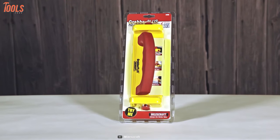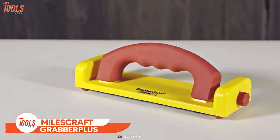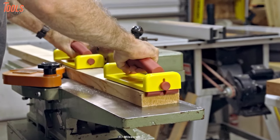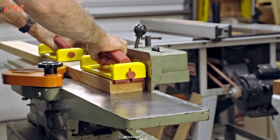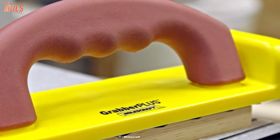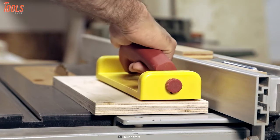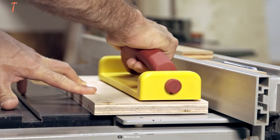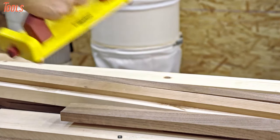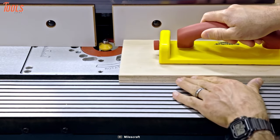Every professional carpenter will love this tool — the Miles Craft 3405 Grabber Plus. It's perfect for great control when using router tables, table saws, jointers, and bandsaws. Thanks to its high friction and diamond grip, all the slipping issues are gone. It features two spring-loaded retractable heels that contact your workpiece's ends and provide extra forward pressure through every cut. The bright yellow color keeps it highly visible even on the busiest job site, so just grab the Grabber Plus and keep good going.